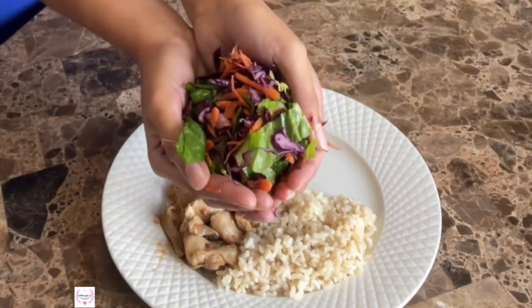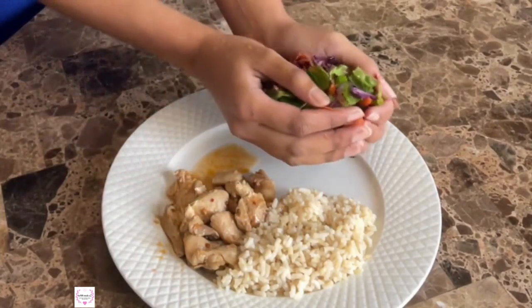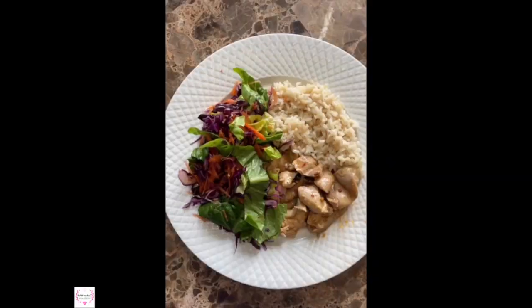Thirdly, I'm going to add some vegetables to fill half of my plate, which works out to about the size of two open hands.